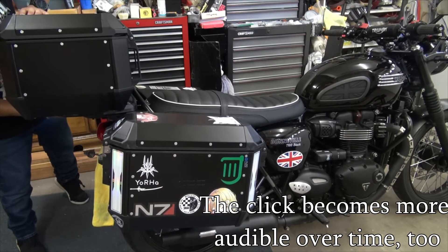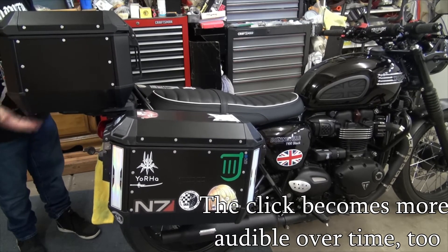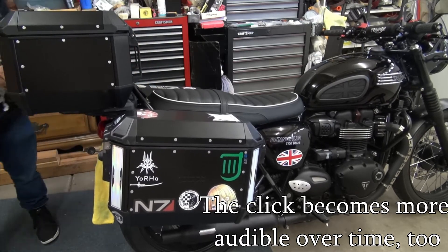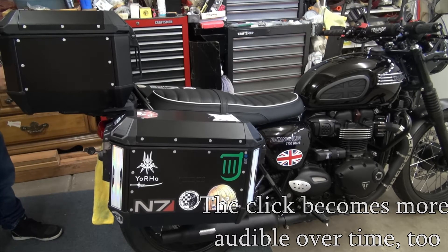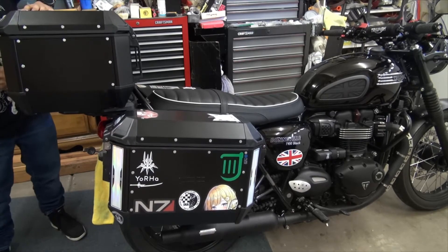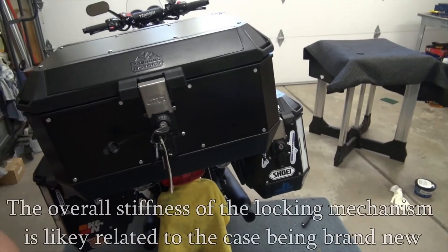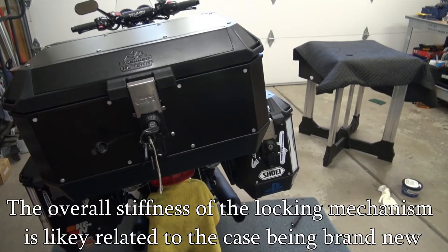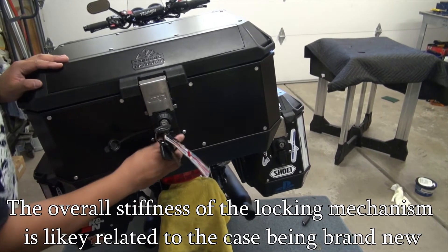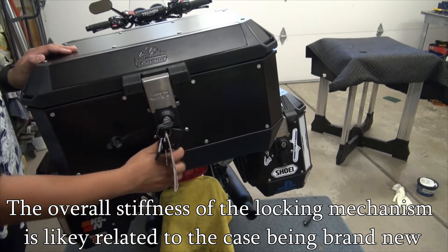So that's off — yeah, see it doesn't click when it comes on, but it clicks when you release. If yours is having this quirk as well, I'm not sure if this is a common thing because nobody's put out a video on these top cases yet. Right now it's latched on, and there's your release.